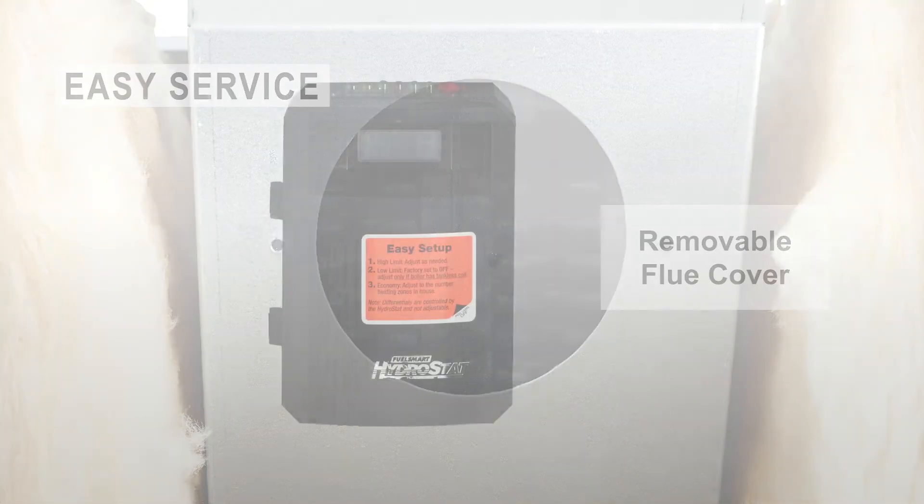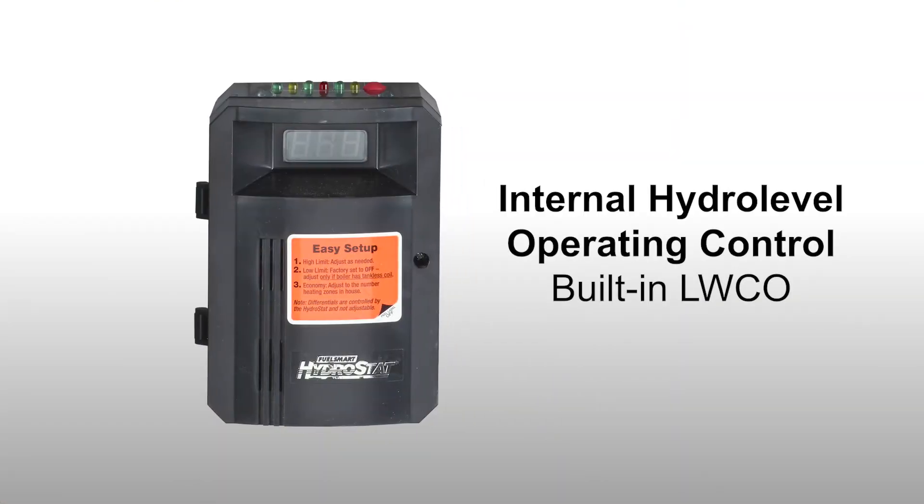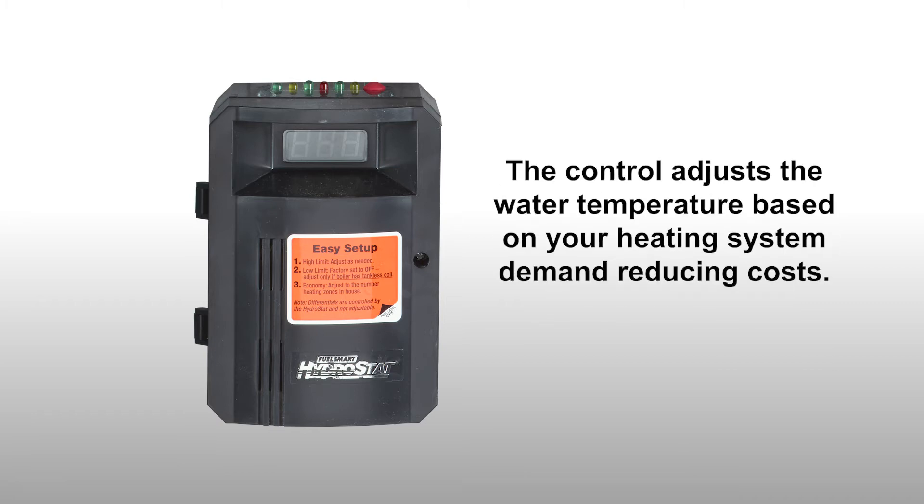This boiler includes an internal hydro level operating control with built-in low water cutoff. The control adjusts the water temperature based on the heating system demand to reduce costs.